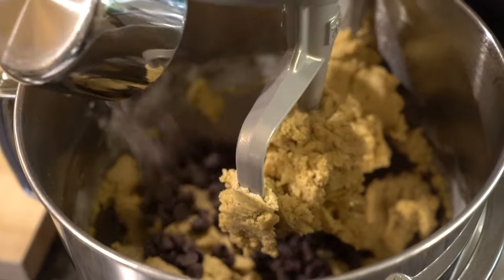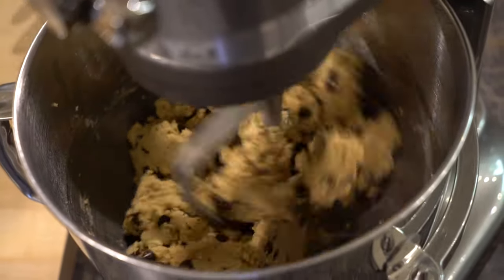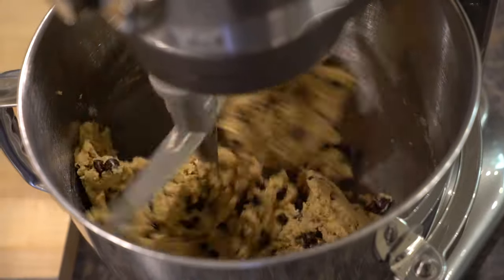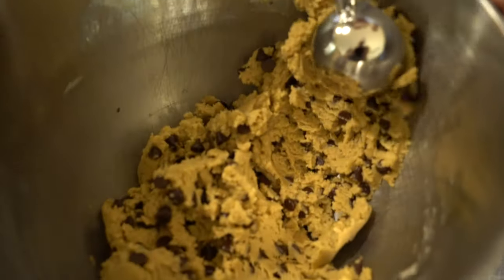Last but certainly not least, let's add our chocolate chips. You don't want to mix too much — just enough to get those chocolate chips mixed in. Our cookie batter is done, it looks and smells delicious. Let's go ahead and start scooping it onto our cookie sheets.